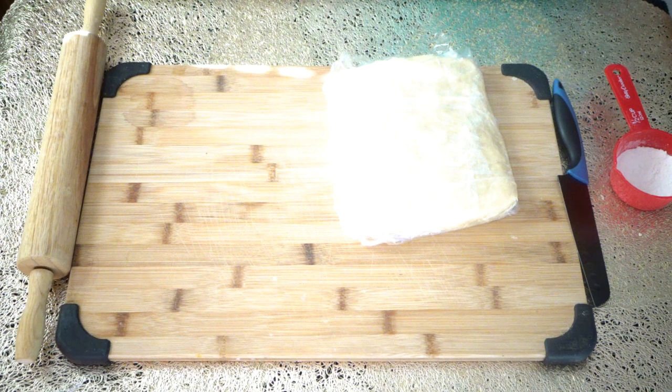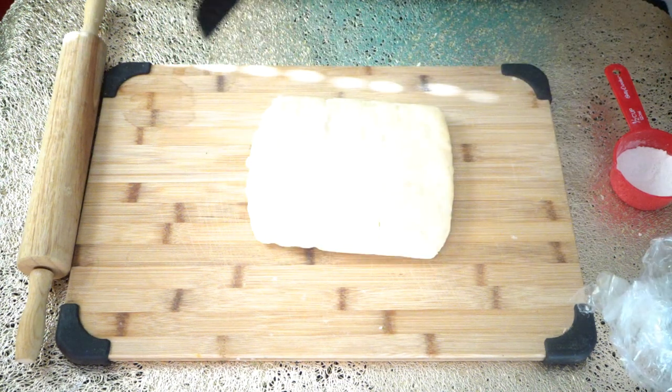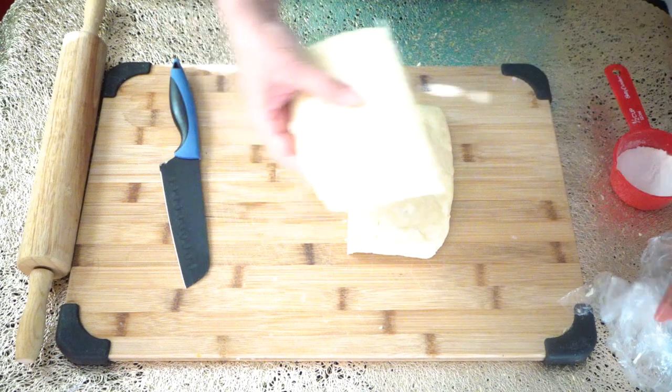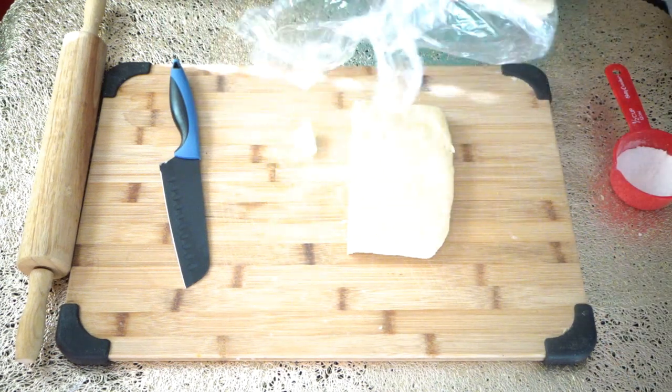We are going to preheat our oven to 375 degrees Fahrenheit. This is our chilled pie dough. We need two pie crusts — for the bottom and top — so we are going to cut it in half and put the other half back in the fridge.